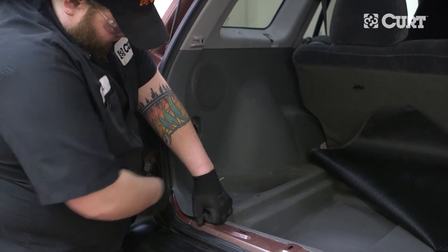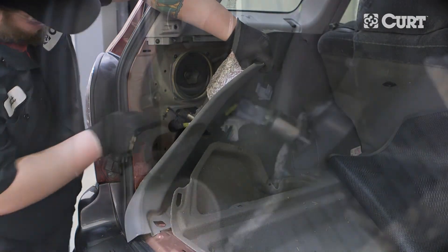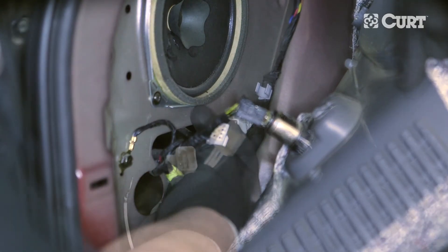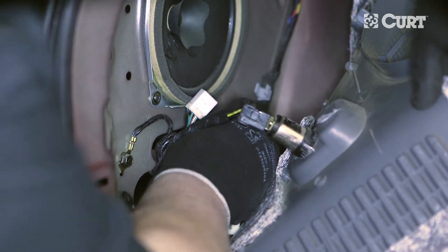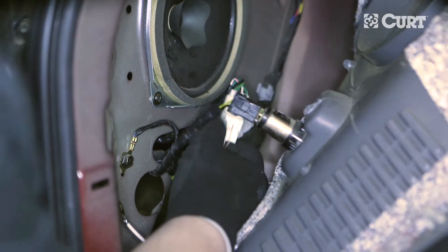Loosen the trim on the driver side of the vehicle to reveal the tow harness. Separate the tail wiring harness connectors from the tail light, being careful not to break the locking tabs. Insert the CURT wiring harness connector with the yellow wire between the corresponding tail light housing connector and the tail light wiring harness connector. Make sure all locking tabs are in place.